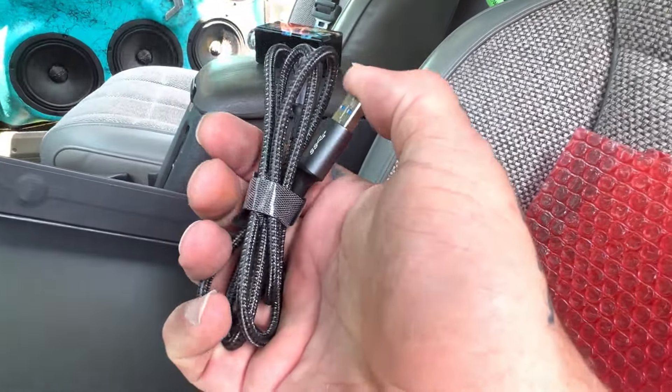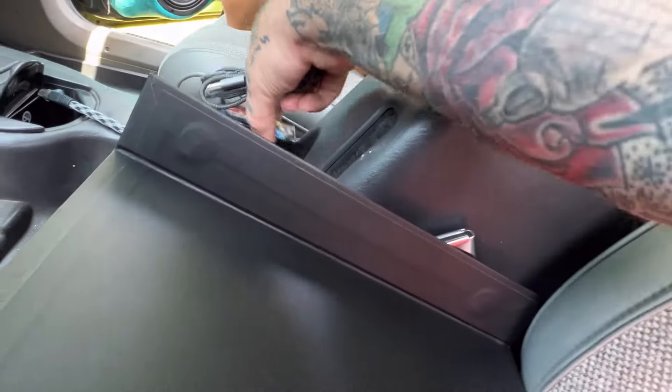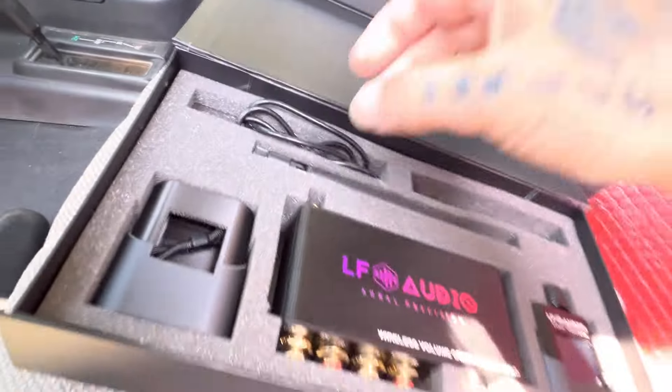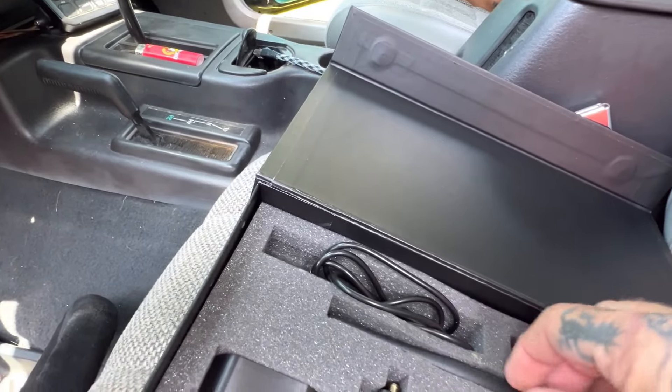I'm finally glad somebody actually made a quality wireless bass knob that isn't some Bluetooth garbage. Look at this — the USB-C cable, that is just nice quality. Awesome. I know where we're going to put it. We got to stick it. Antenna for that range pickup. Everything's branded. This is just so awesome.